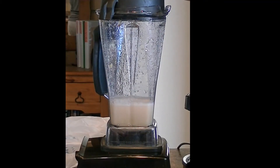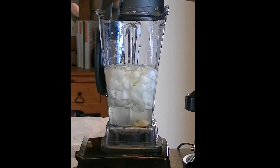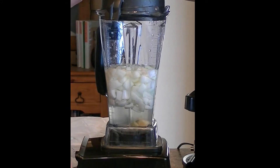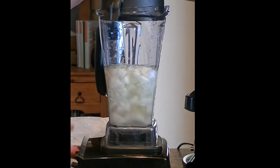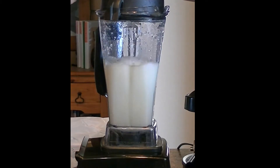We had some chopped up onions from the other night with chili, so I just added some more to it. We're going to do it again and strain that.